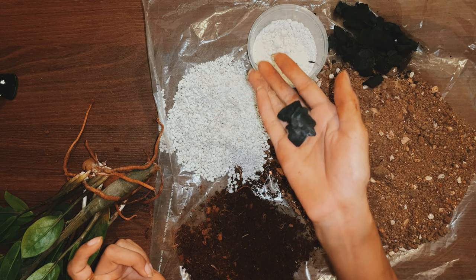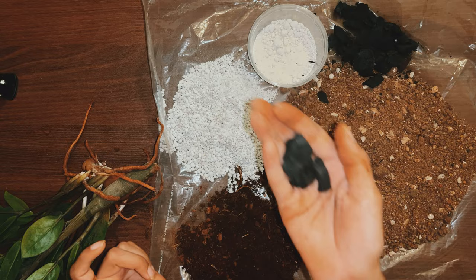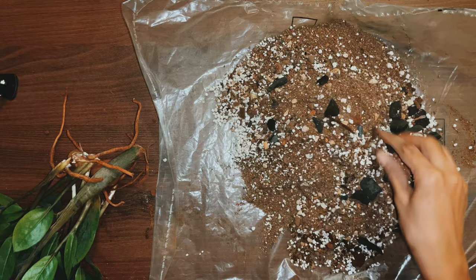Add 2 tablespoons of any fungicide powder and some charcoal bits — this is completely optional. Charcoal bits help in absorbing any excess moisture and help with fungal issues. Mix these well and we have our potting mix ready.